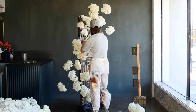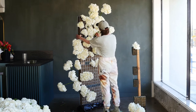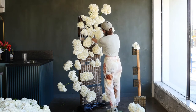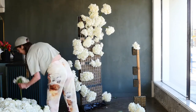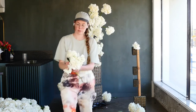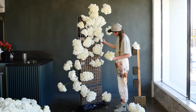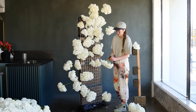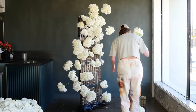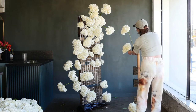When designing on site it's really nice to have multiple people, because most of this is just covering the mechanics. If you had someone helping, they could focus on putting really short stems in to cover mechanics while you design the longer stems that give it a more artful shape. So a lot of this is just covering the structure — we'll speed past this.